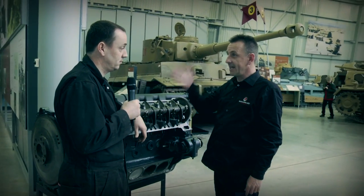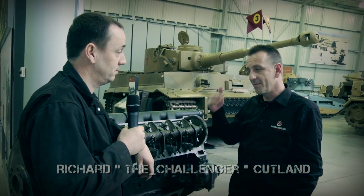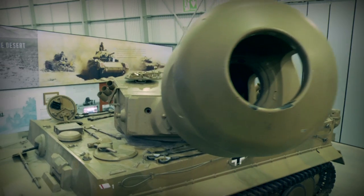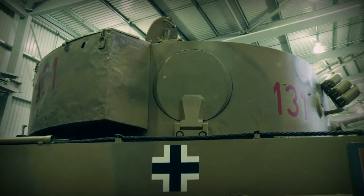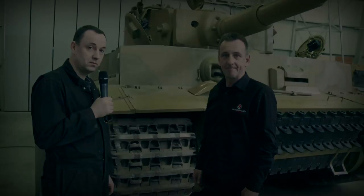We're now lucky enough to be joined by Ian, one of the drivers here at the Tank Museum of the fantastic Tiger 1. On tanks, every morning what we'd have to do was a first parade, and of course the Tiger 1 was no different. To give you an idea of what the first parade actually involved on the Tiger 1, Ian's going to take us on a quick spin run.